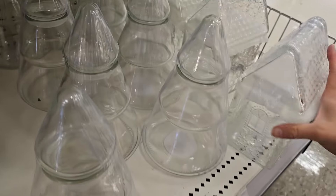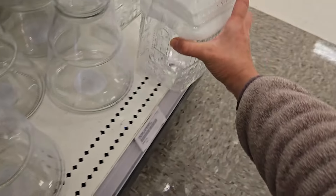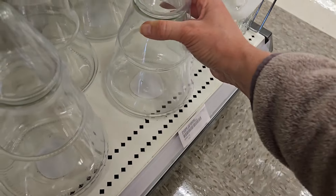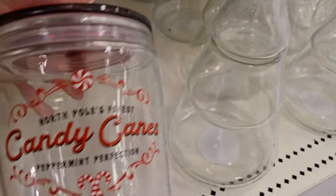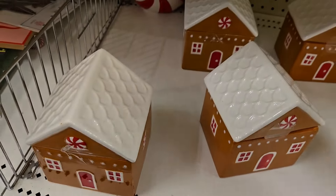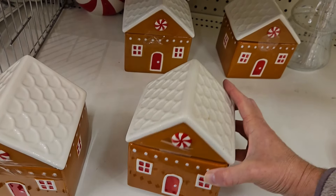Now they brought back the gingerbread house canisters and these are five dollars. They have the Christmas tree one, and they also have the candy canes — peppermint perfection — with a red top, that's really pretty. And they also have a gingerbread canister too for five dollars.